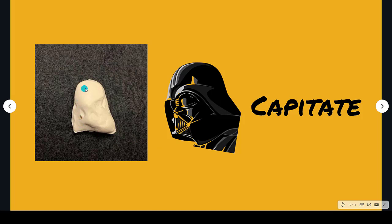The capitate looks a bit like Darth Vader's helmet. You can see the little helmet kind of pointing down right here. Capitate — Darth Vader.